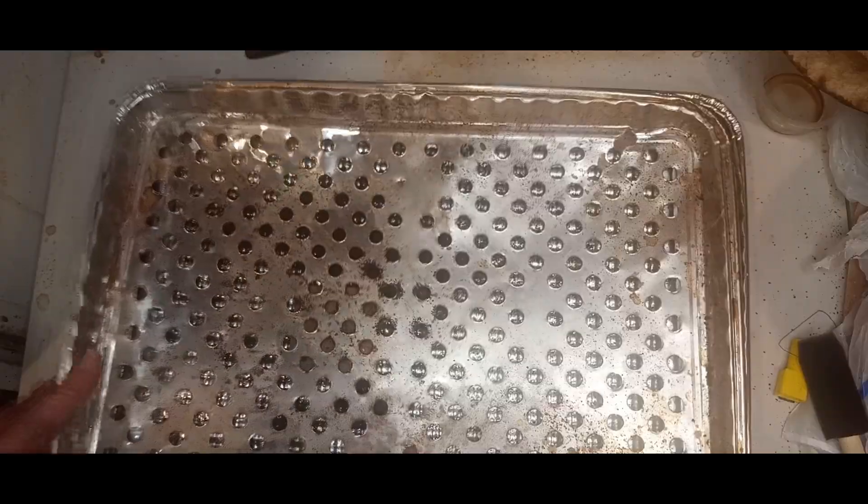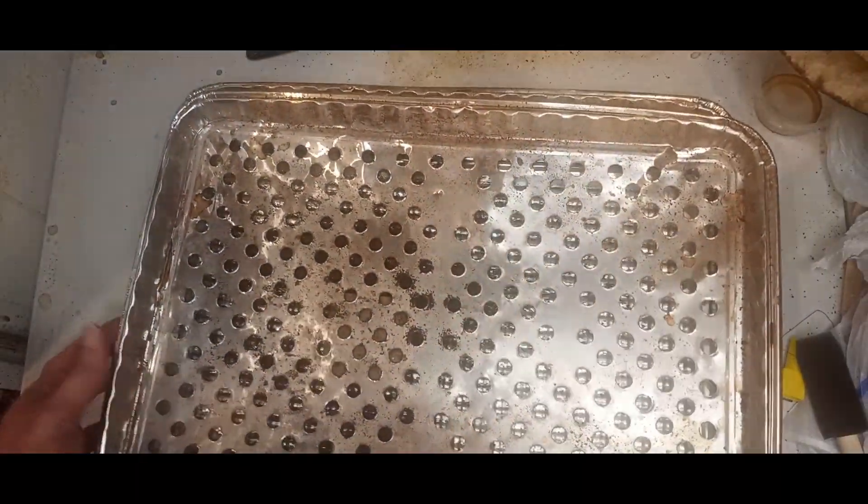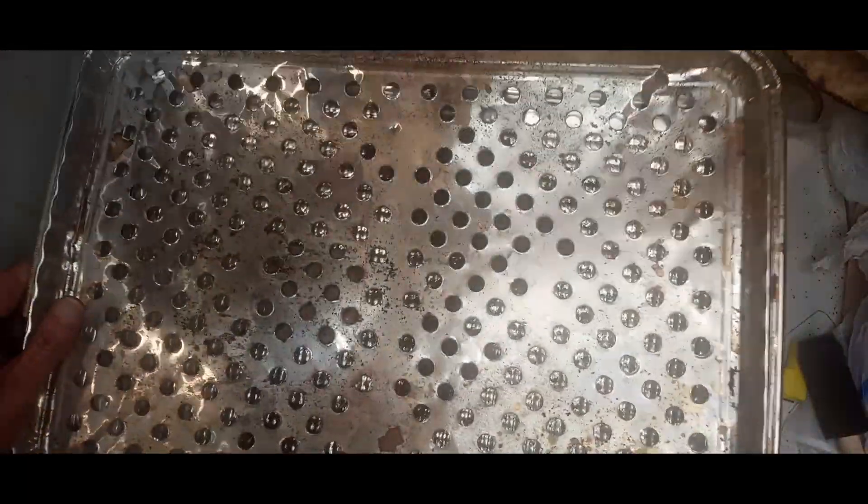I use these pans that I get from the Dollar Tree. I don't think they came together — I think the one with the holes was separate — but I use them this way because the coffee falls down into the bottom pan when I put the filter on top.